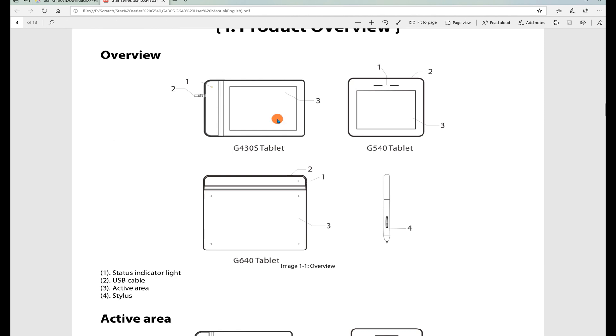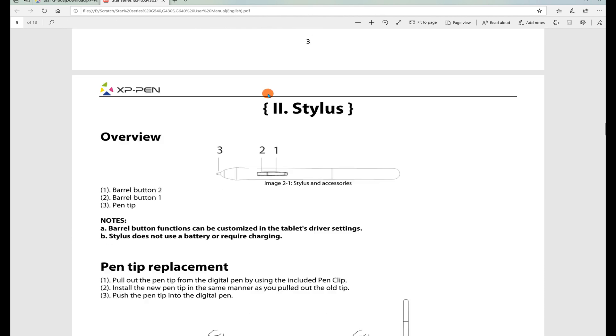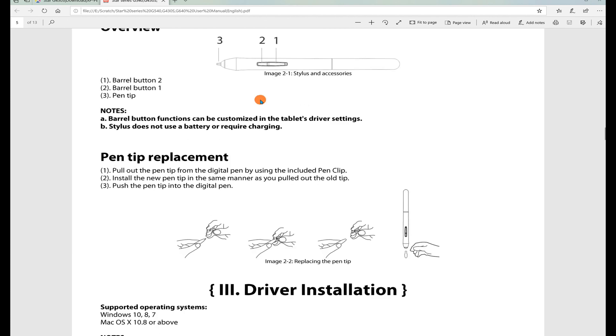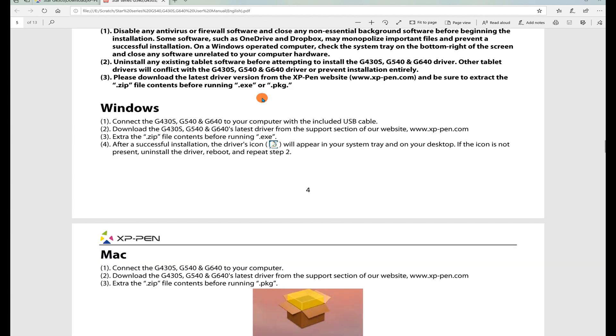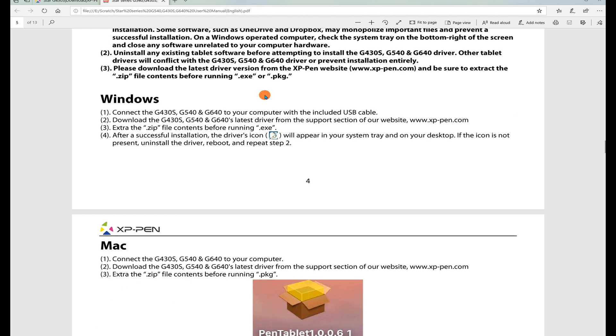Obviously this is the one I have — the small G430S tablet. They also have larger versions and even a smaller version. The manual shows the pen, the writable active area, the pen tip at the front, and button 1 and button 2. I'll show later how those buttons are assigned. The installation section says to plug it in first, which I hadn't done yet — I'll connect it now and see what happens.